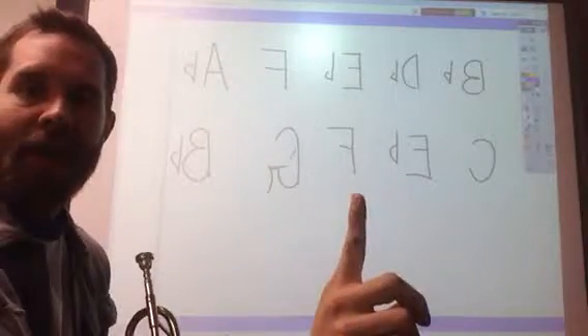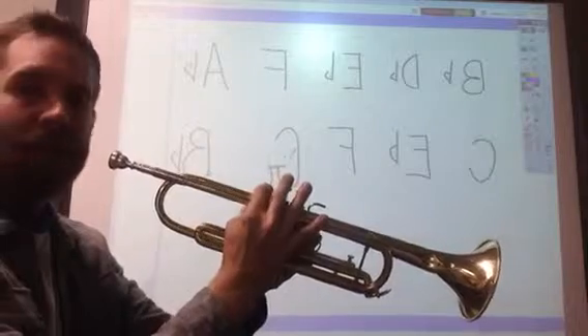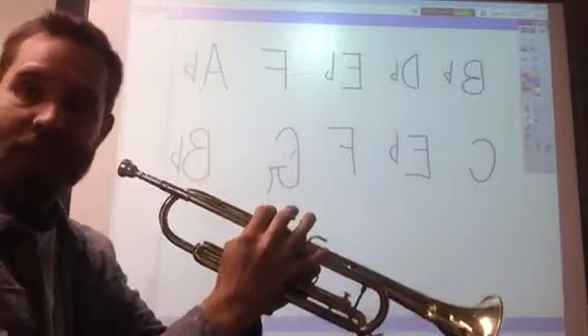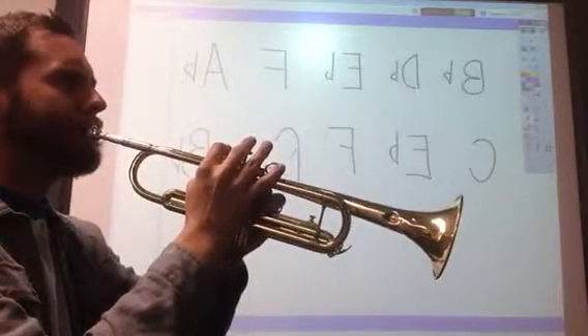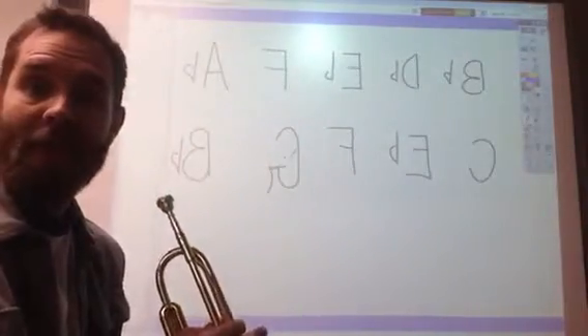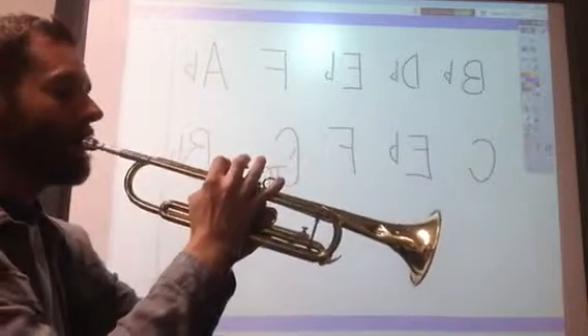The next note after that is an F. The first valve — the one closest to the mouthpiece — is down. I'll play it for four counts and then you join me the second time. Alright trumpets, join me this time — first valve, remember. One, two, here we go.